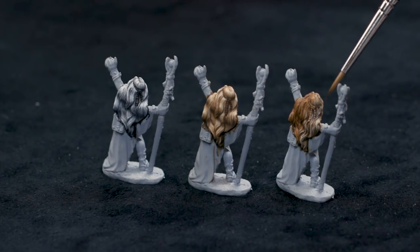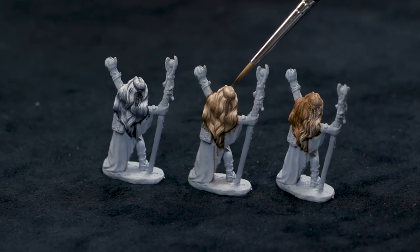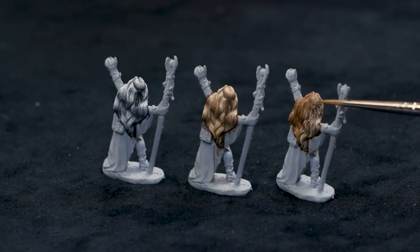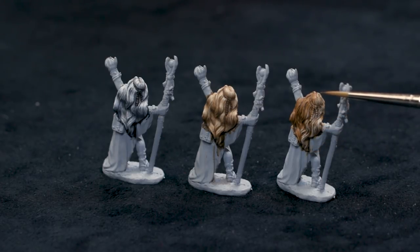This example right here is where I started with the same color base coat, then I washed it with the same color I used in the shadows, and then I dry brushed up with the same highlight colors. But you can see it's very uniform in appearance. There's darkness in between the strands and it's light on top of the strands, but it doesn't reflect the shape of the hair at all and doesn't look very natural.